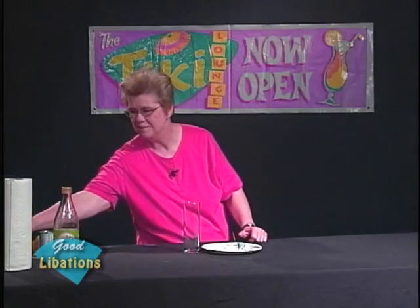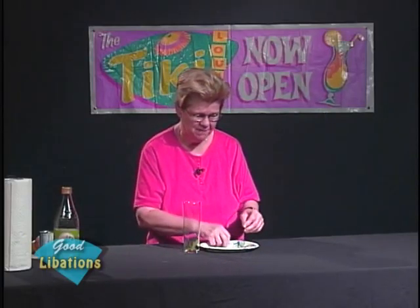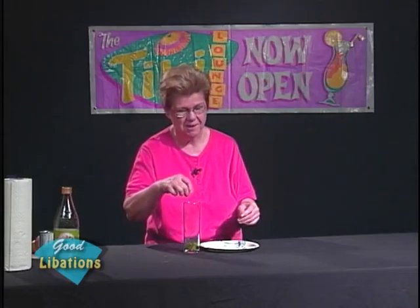A chimney glass is especially nice for drinks that are good in hot weather — summertime — and in Southern California, that could conceivably be any time of the year. For this particular drink, I'm going to use some fresh mint, pulling off just a little bit, stems and all.